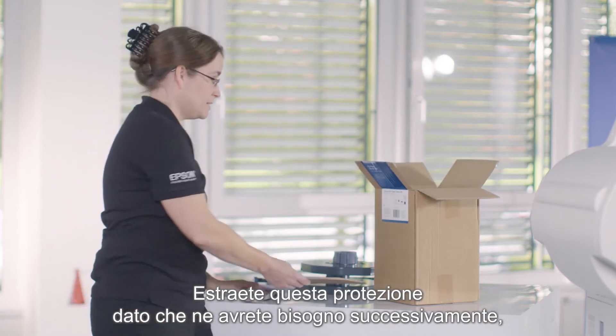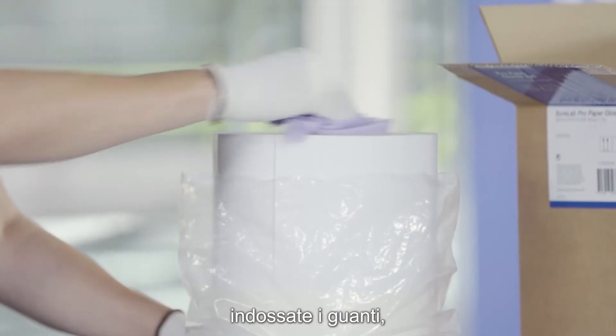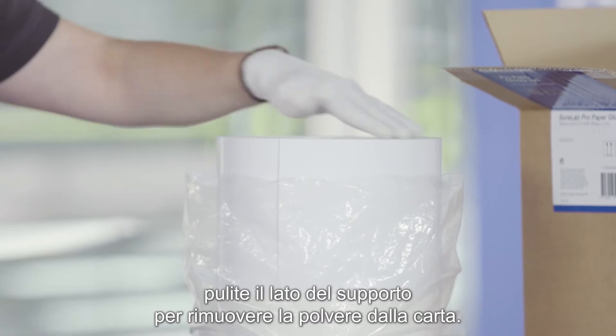You take out this part because you'll be needing it. You wrap it in your plastic bag. Then you put on your gloves and clean the side of the media to remove the paper dust.